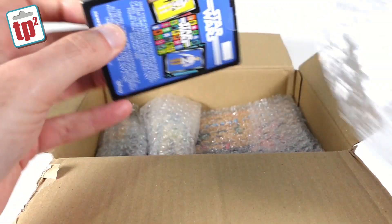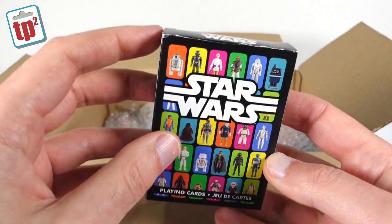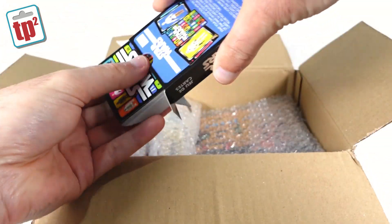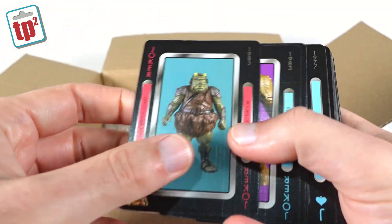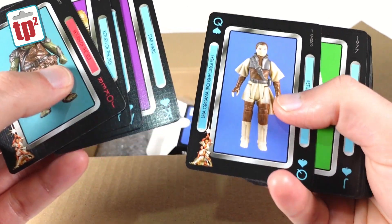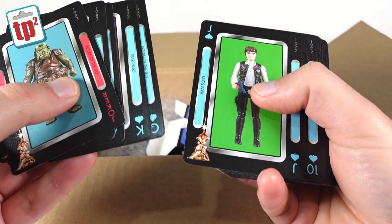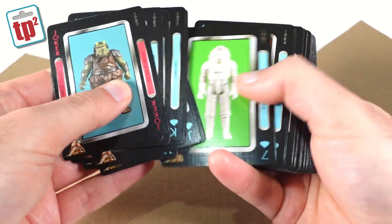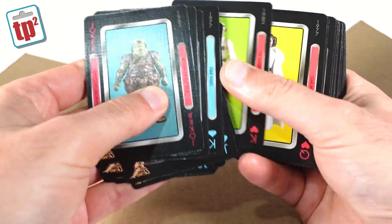This one says Star Wars on the back of it. It's a pack of Star Wars playing cards that look like they've got pictures of vintage toys on them. Look at that — it is pictures of all the vintage figures as playing cards. So we've got Leia in the Boushh disguise as the queen, Han as the jack, and Obi-Wan as number ten. Those are really cool, I've not seen those before. That is really nice actually.